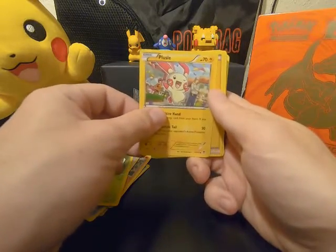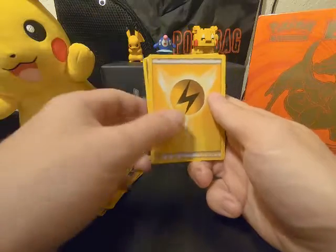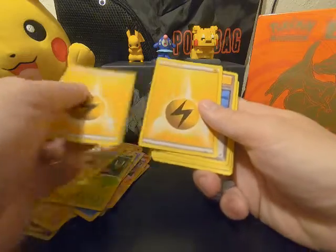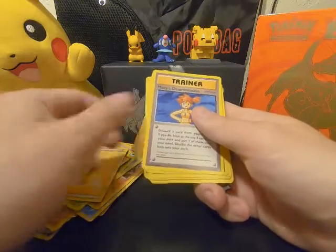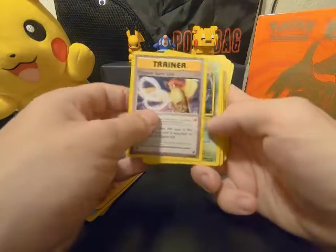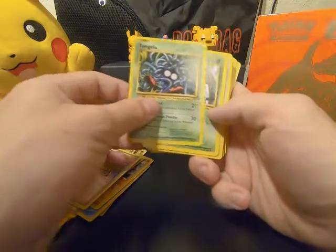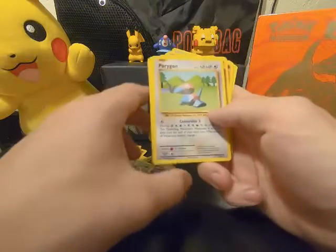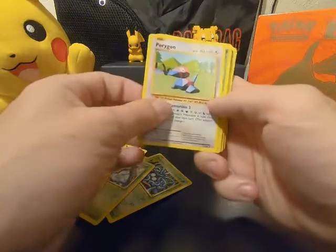I really like the artwork on these cards, they're really nice. They're upside down now — let's flip these back over. Energies, trainers. All different cards in here, it's crazy. That's what I love about mystery things — you never know what you're gonna get.